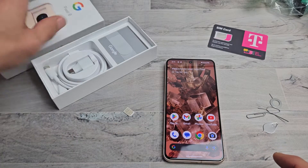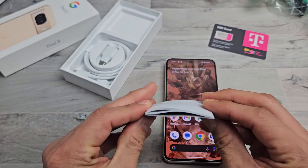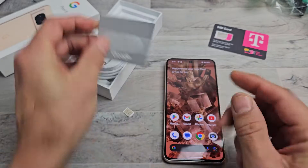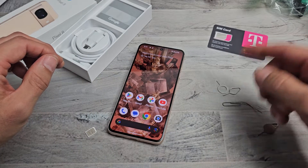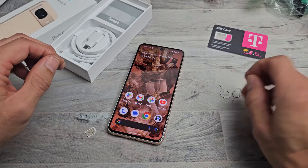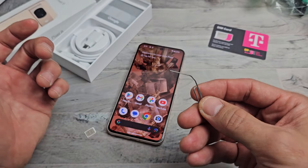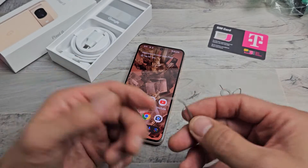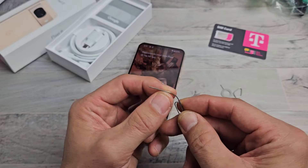Go ahead and grab your SIM ejection tool. It does come in your box in this little Google package — you can see it right there. If you don't have that laying around, you can always use a different one from a different phone, tablet, or iPhone, or even a paper clip as long as the needle is long and thin. Same with the back of a stud earring, a tack, or even a bobby pin, but the needle has to be long and really thin.